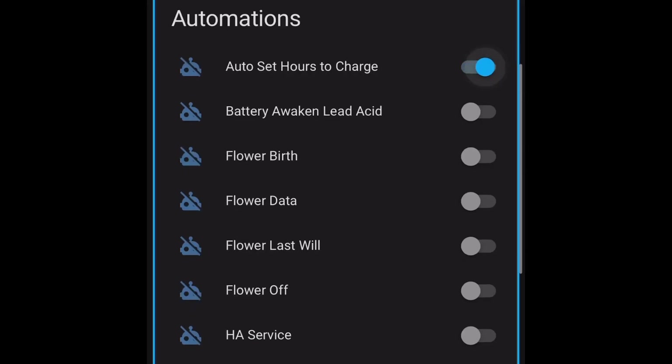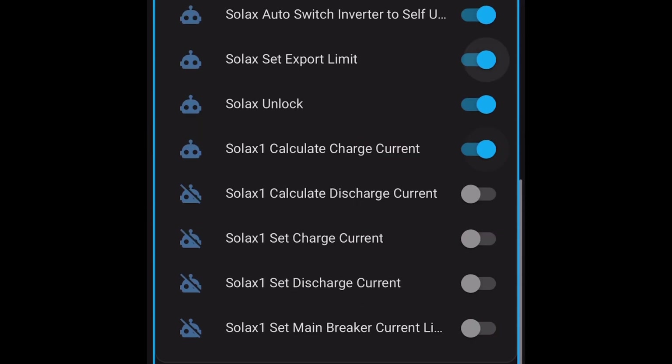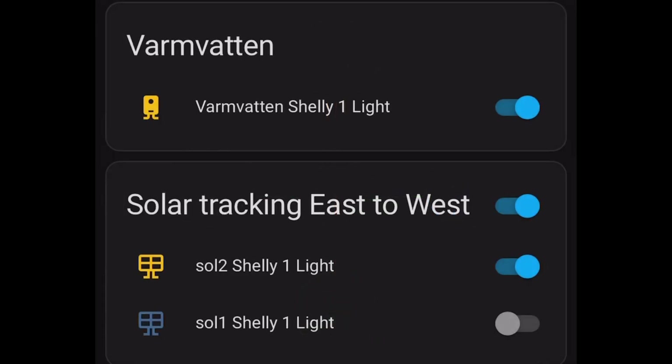Now I'll turn on all the automations so my system will sense the energy prices and start taking energy from the grid, because prices are very cheap right now. I'll also turn off my water heater since energy prices will be even cheaper during the night.